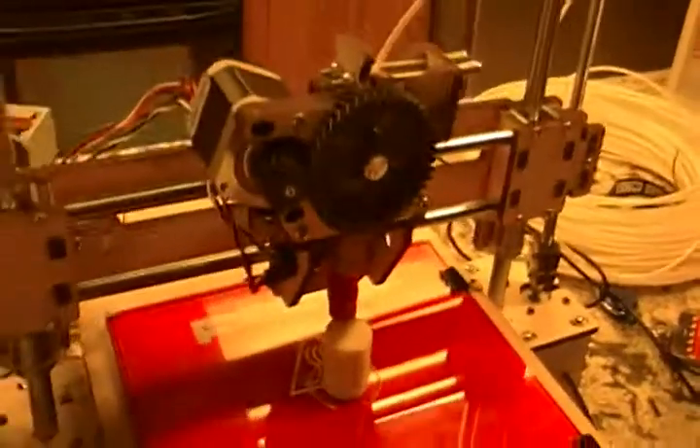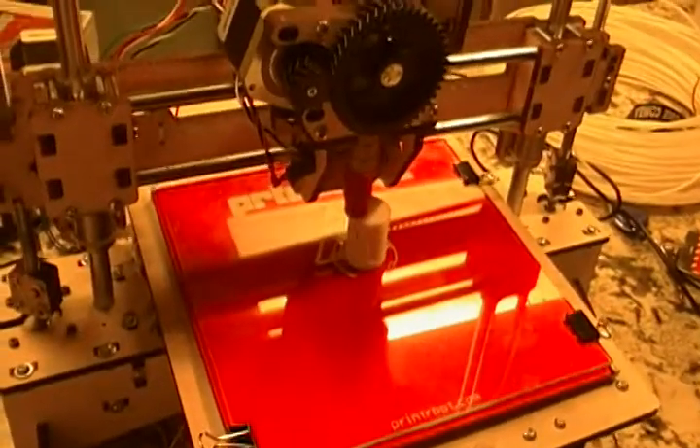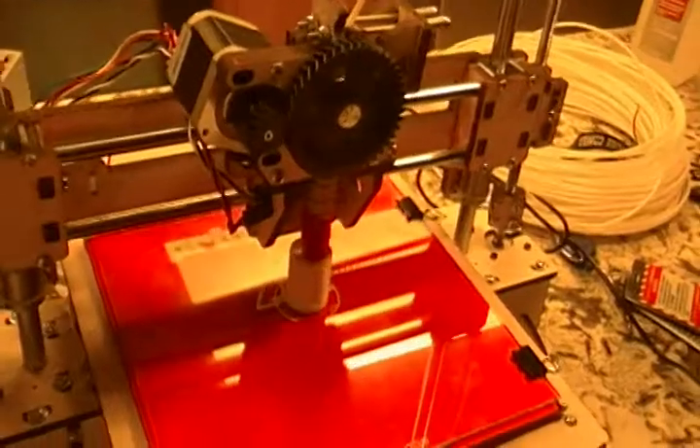So there you have it — that's the PrinterBot Plus. It's an 8 inch by 8 inch by 8 inch build volume, more or less, printing its third piece.